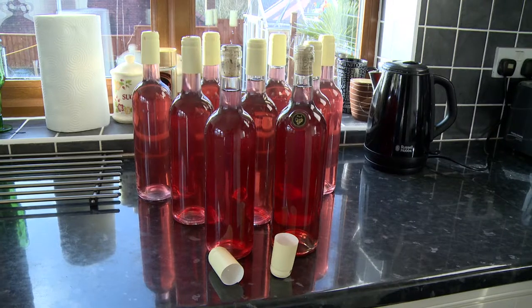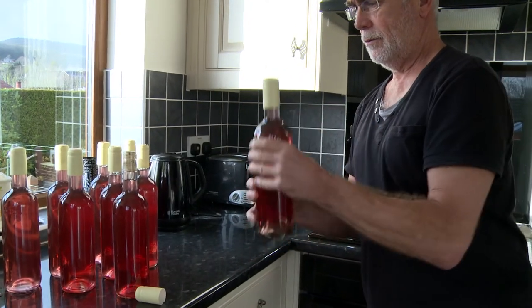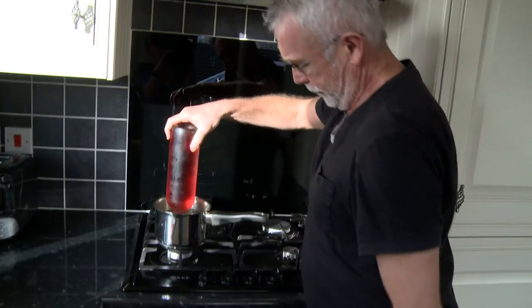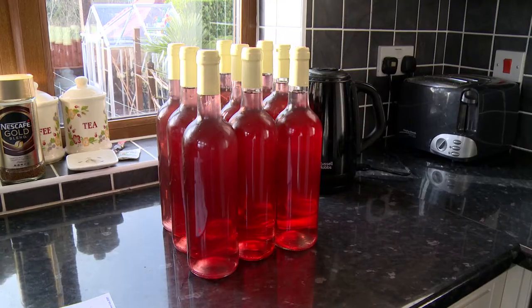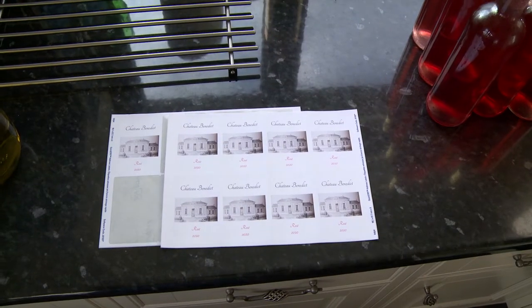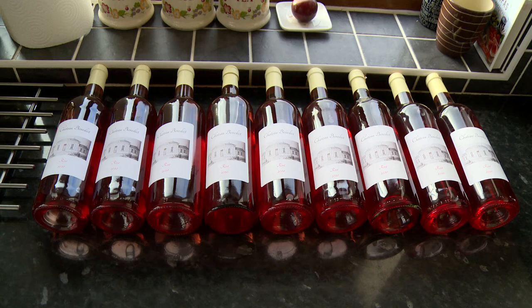We're ready to put the caps on our rosé. All we do is put them vertically into a saucepan of boiling water for five seconds. That's the caps on all nine bottles. We're ready to put the labels on and then put them in the cupboard to rest for about nine months.